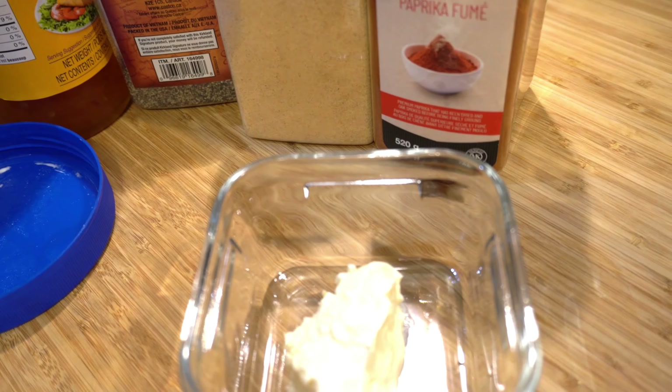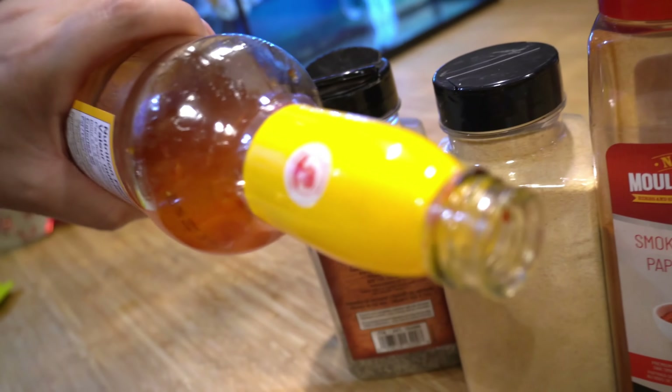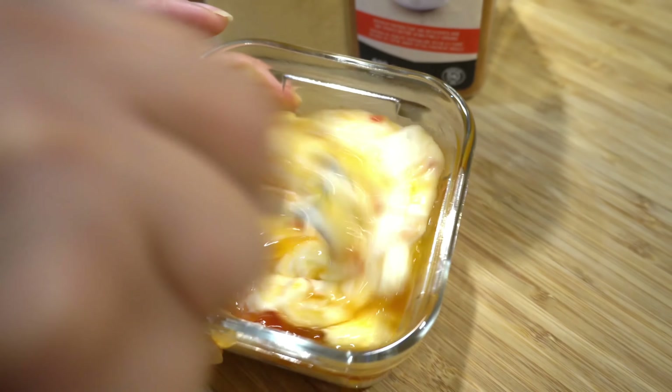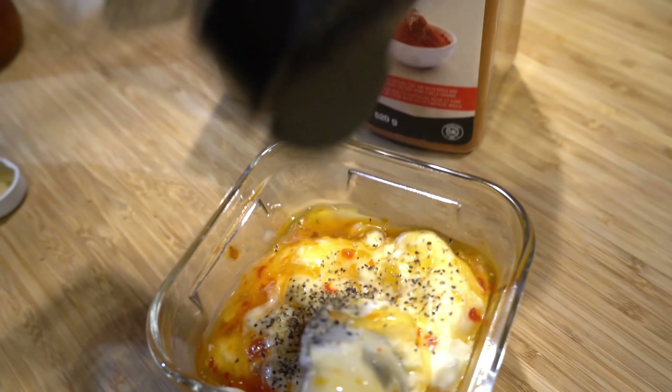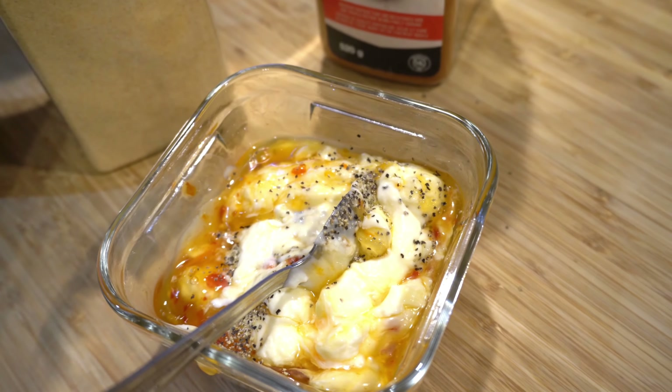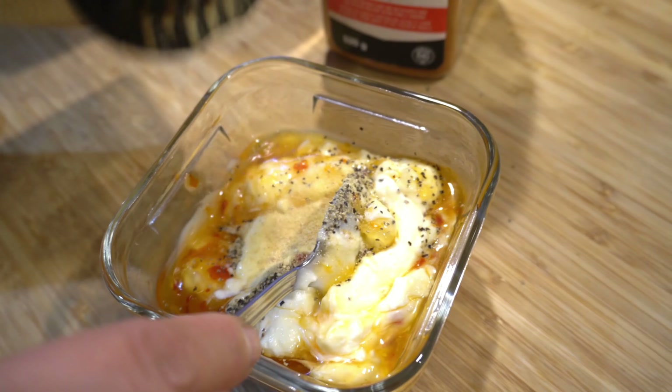Now I'm gonna prepare the basting sauce for the chicken skewers. I'll use a good spoonful of mayonnaise. I like to put sweet chili sauce for the chicken paprika skewers that we're gonna cook in the air fryer. This is what you're gonna use as a basting once your chicken is already cooked — I just prepare it ahead of time. Just a dash of black pepper and also garlic powder to give it a bit of taste, and of course the smoked paprika.